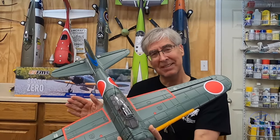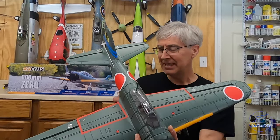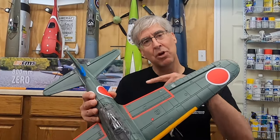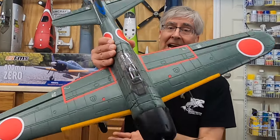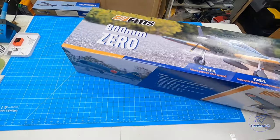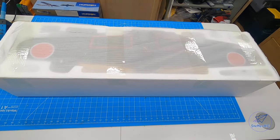I'm going to go through a quick build highlight — just a high-speed build with my narration — then we'll go into the flight video, and at the end we'll go through final thoughts and how you can enter the drawing to win one of these. Stick around; let's go through the unboxing and then a quick build.